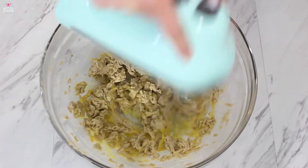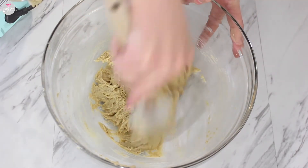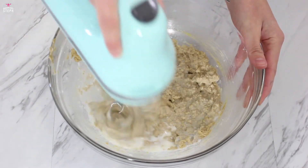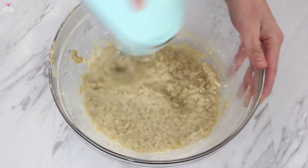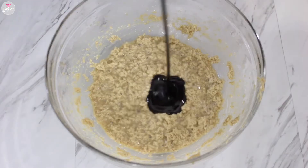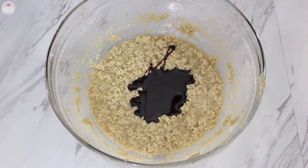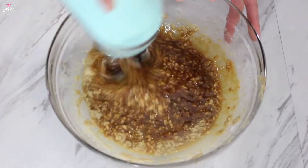Just blend it all together for a few minutes and scrape your bowl. Then add in your milk and combine well. It will look gross once this is combined in, but don't worry, it will all come together. Add in your molasses and whip it up again, just until everything is incorporated well.